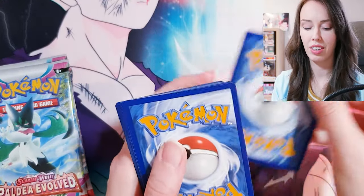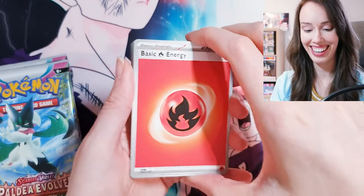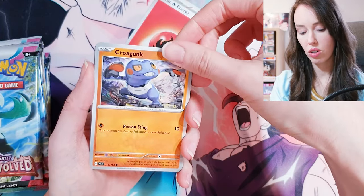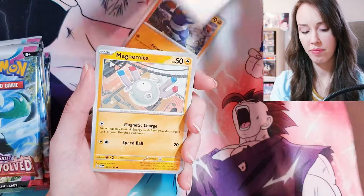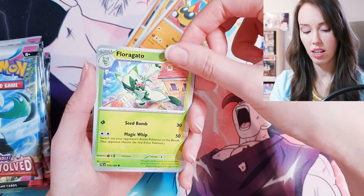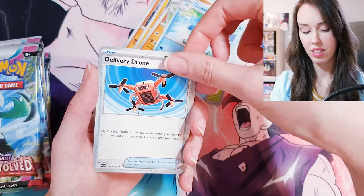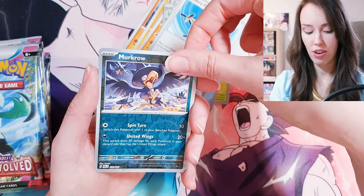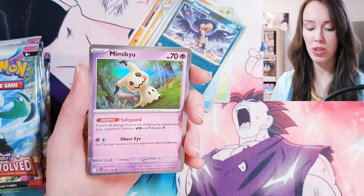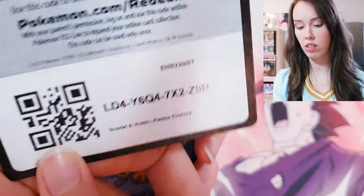Alright, just going to do one pack at a time. We got some fire energy, Croagunk, Riolu, Magnemite — the OG — Pawniard, Floragato — that's actually really cute — Quaxwell, Delivery Drone, Murkrow, Gothita. And a Mimikyu Holo! Very nice. There's the code card for you people.